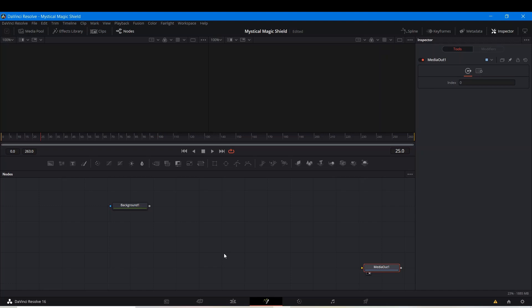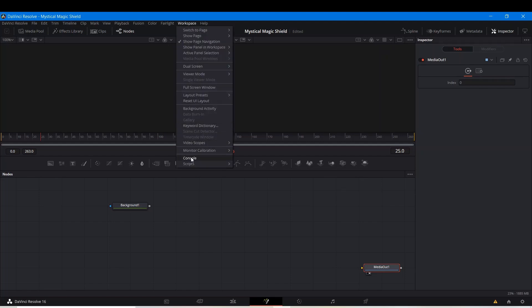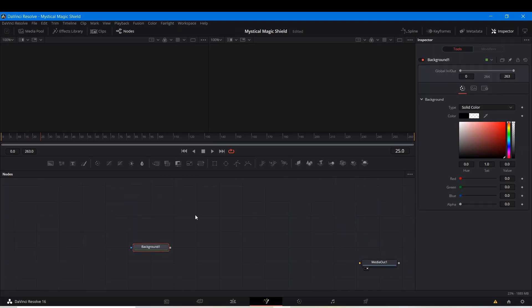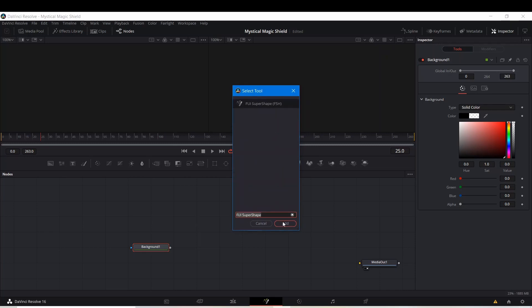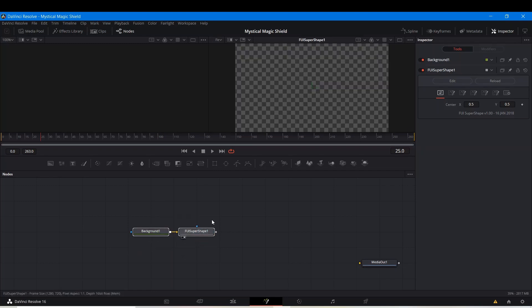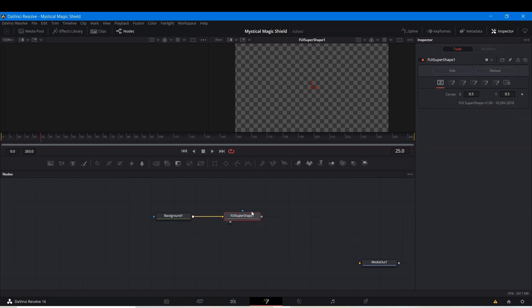Once you install them from Reactor — for those of you who aren't familiar, Reactor is a free plugin manager. It has a whole bunch of fuses, macros, scripts, and a few plugins. You access it via Workspace > Scripts > Reactor > Open Reactor, but that's after you install it. I'm going to search for FUI Super Shape. The FUI tools are really, really cool — they're definitely top 10 of my favorite tools, and they're actually a lot easier to use in DaVinci Resolve than they were in Fusion 9.